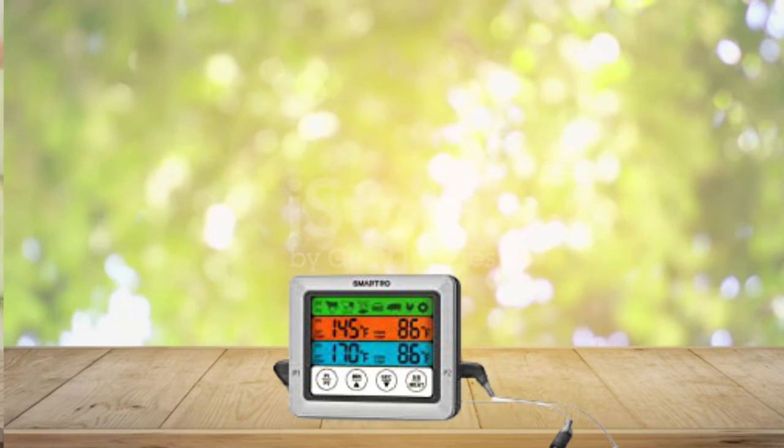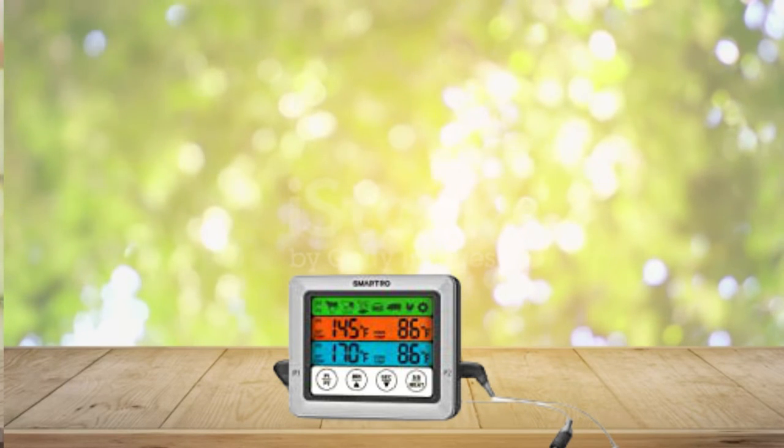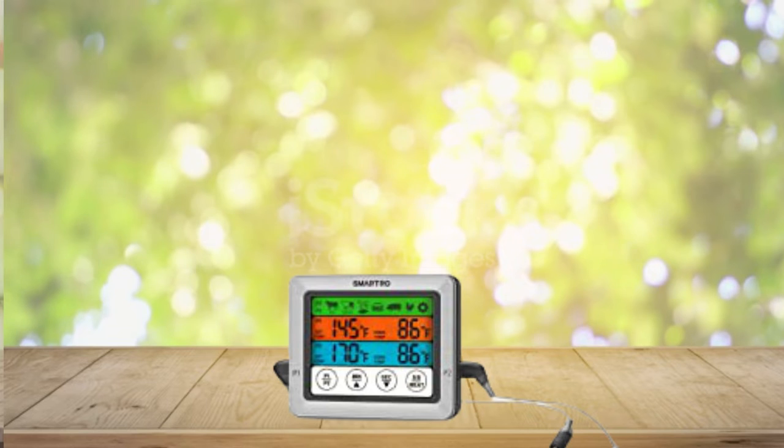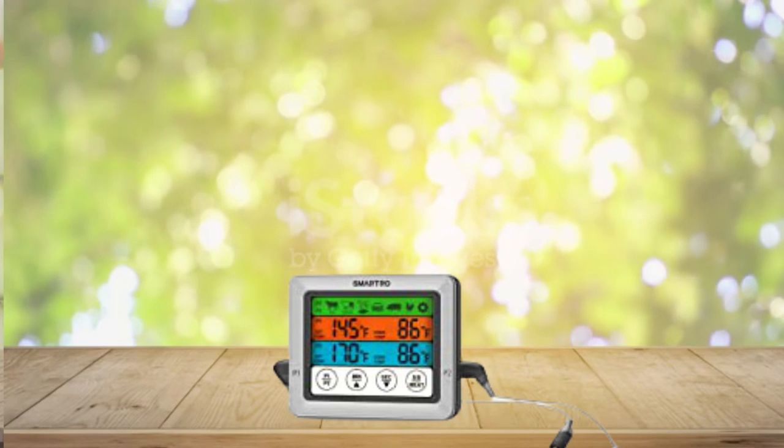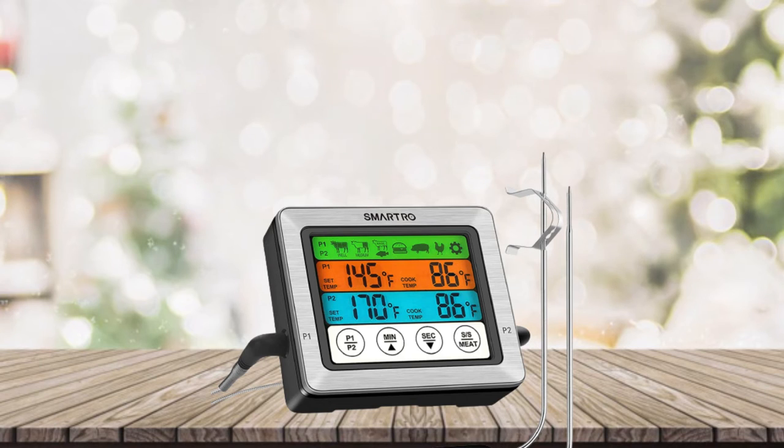The digital thermometer's large backlit LCD screen displays oven, grill, and food temperature using large numbers for convenient reading in any environment and from any angle. With a retractable stand, two powerful magnets, and a pocket-sized design, this oven-proof smoker thermometer can be attached to your fridge, oven, or placed on a table.